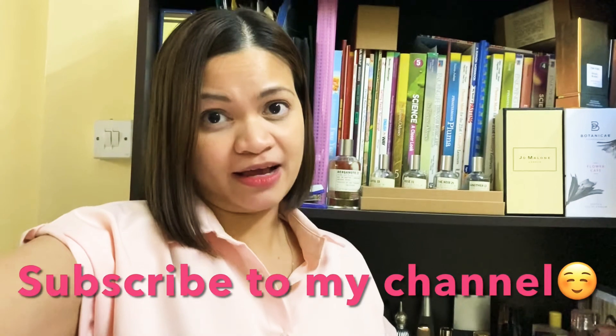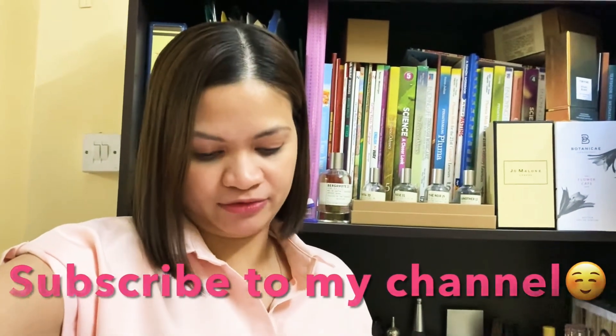Zadig and Voltaire This Is Her is an amber vanilla fragrance for women — others pick up a lot of sandalwood here. It was launched in 2016 and the perfumers behind it are Sidonie Lancio and Michael Amirac.